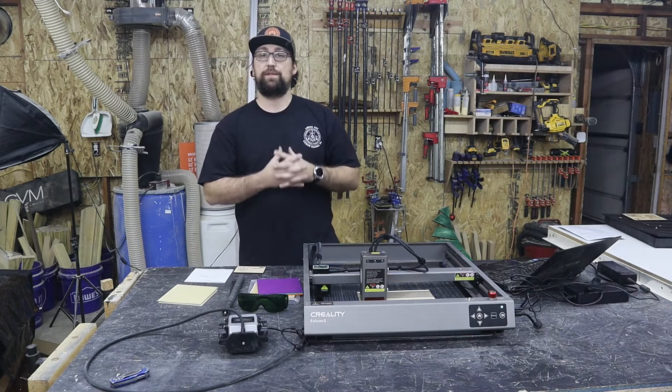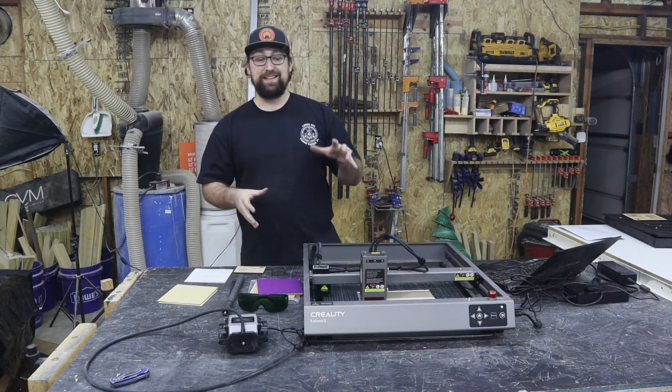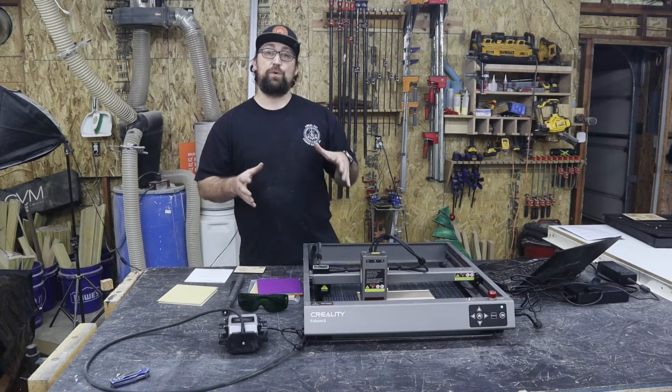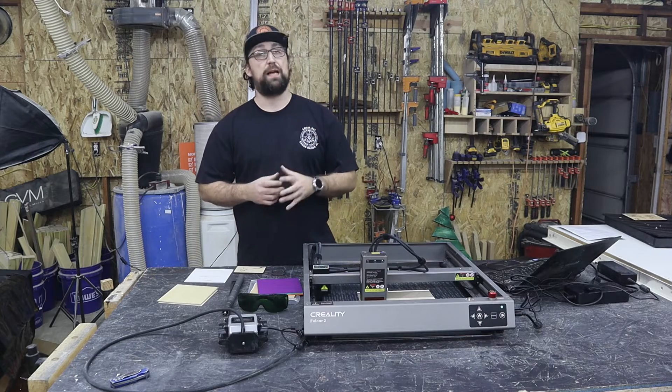Let's talk about some of that air assist. It's integral, but what's groundbreaking about this is there's an adjustment wheel on the side that you can use to adjust the speed and airflow of your air pump. It can also be controlled in software — specifically, it is extremely compatible with Lightburn. Now, let's talk about the speed of this thing: it can go up to 25,000 millimeters per minute, meaning you can get all of your projects done a lot faster. And the fact that it can run up to 40 watts of power means it can keep up with that speed through the entire process.